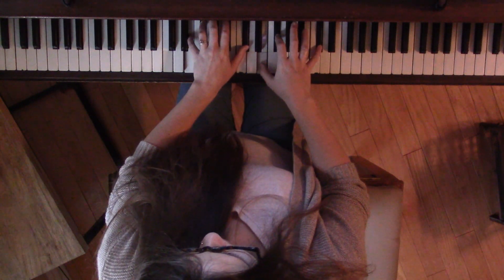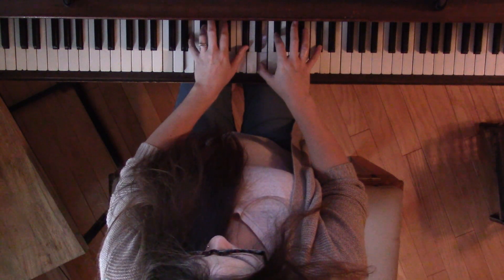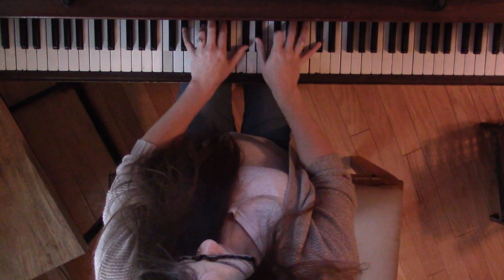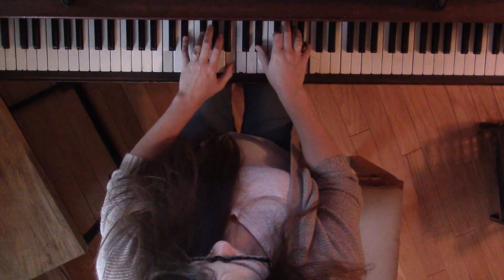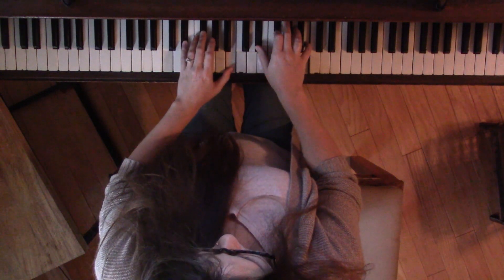And then to get back to your 1 chord, you need B, D sharp, F sharp. We already have an F sharp, so our outside notes will just move down a step — E down to D sharp, C sharp down to B. And since this is first inversion, left hand uses 3 in the middle. Play that chord.